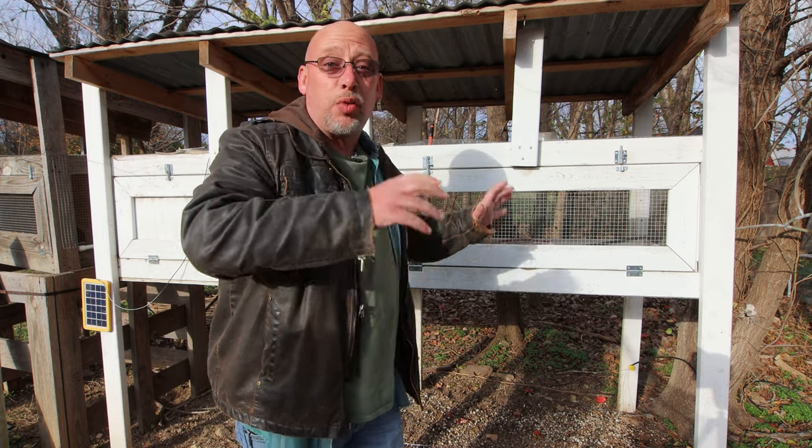Welcome back to another slightly rednecked video. My name is Chris and if you're not familiar with this channel, I help you produce your own meat, eggs, and vegetables from your backyard, your balcony, deck, your garage, or even a spare room in your house. Today we're talking about winterizing your quail hutch.